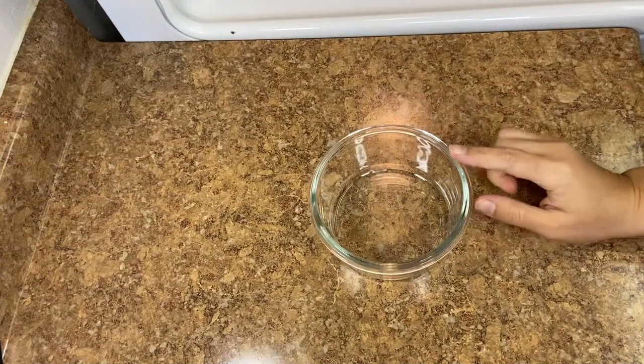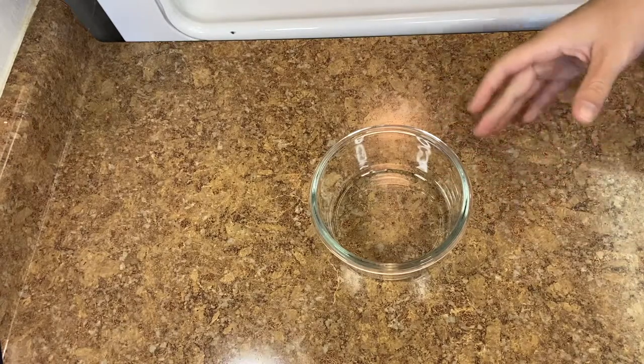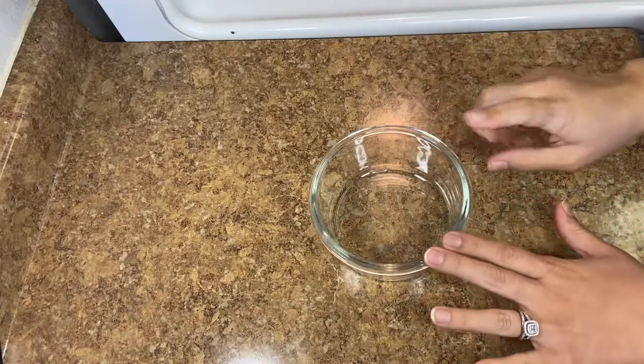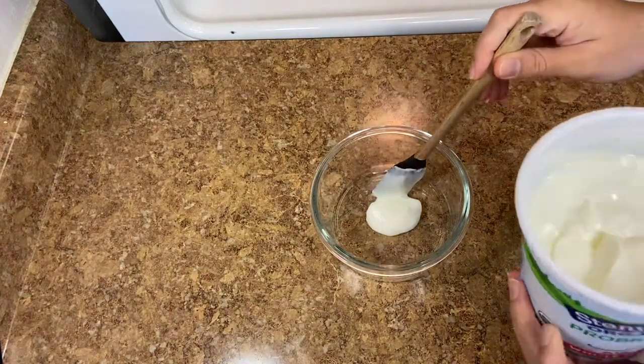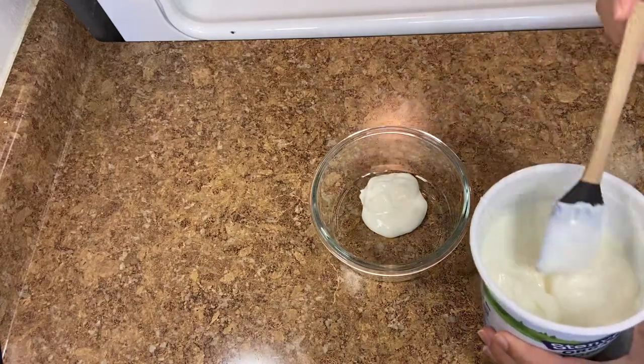For the tuna, I like to start in a Tupperware container because with the way I make it, it makes at least two gigantic sandwiches. I keep it in Tupperware so you can throw it in the fridge when you're done. I'm gonna add about two tablespoons of whole milk yogurt — if you have mayonnaise you can do two tablespoons of that instead.